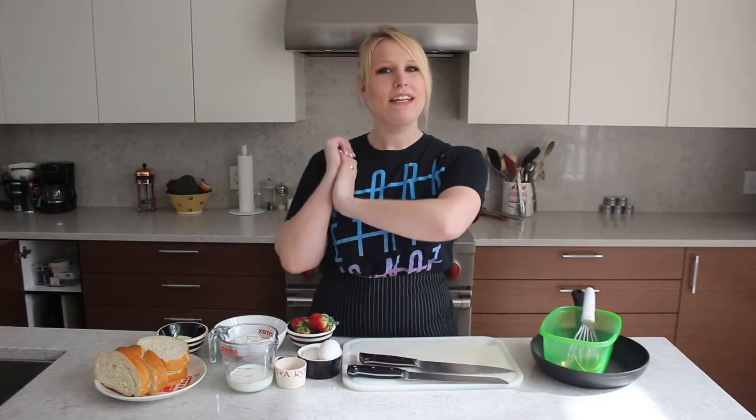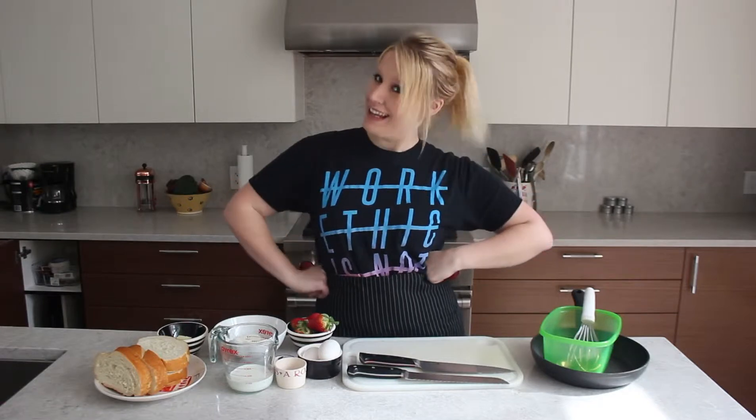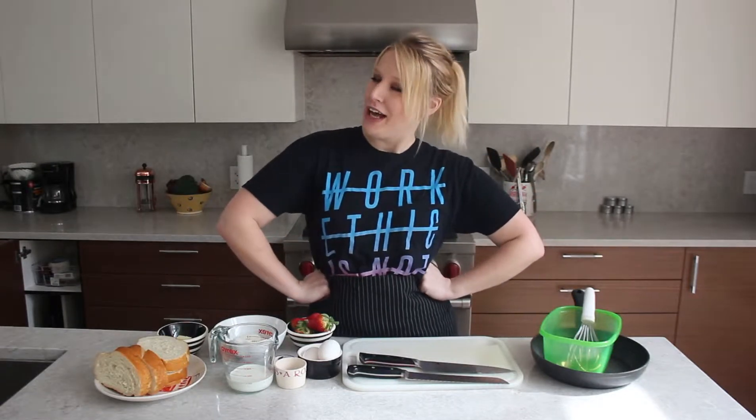Hey everyone! Welcome back to my channel! If you have not been here before, my name is Tessa and I like to cook things and hopefully not mess them up. I hope you enjoy your time here and maybe hang out with us some more next week and the week after.